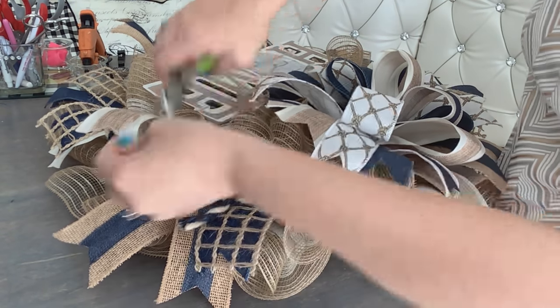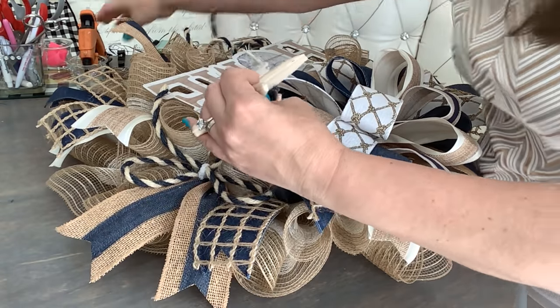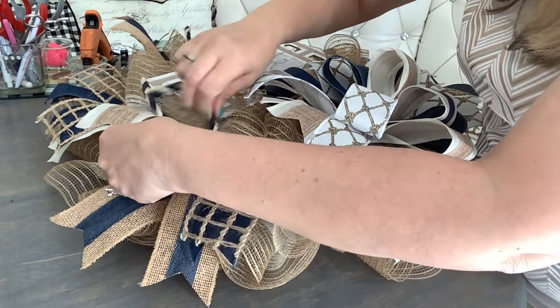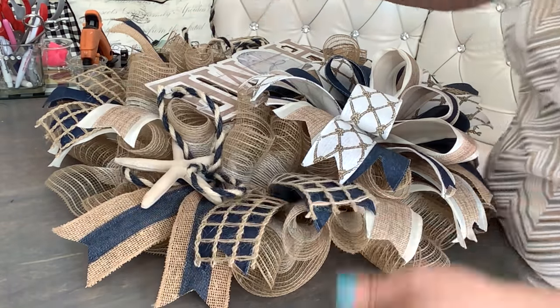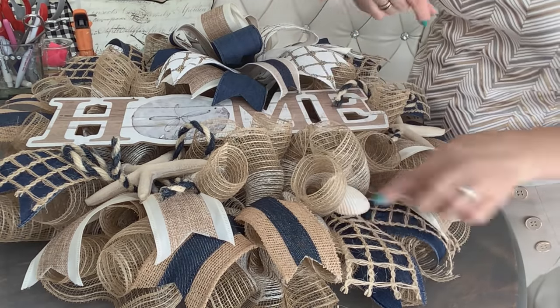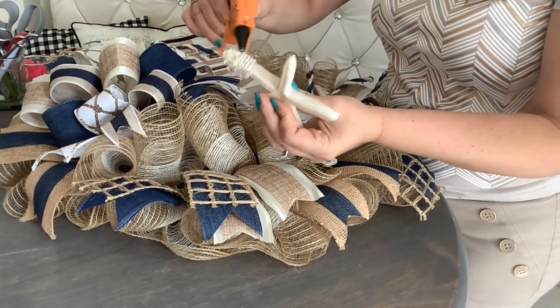Here we're going to add our second starfish. How about a seashell underneath here? And I think we need one more starfish — let's add it over here at the top left.